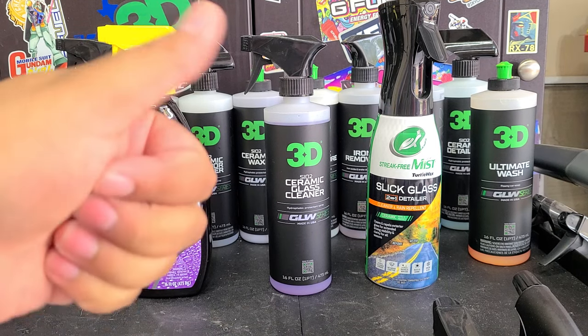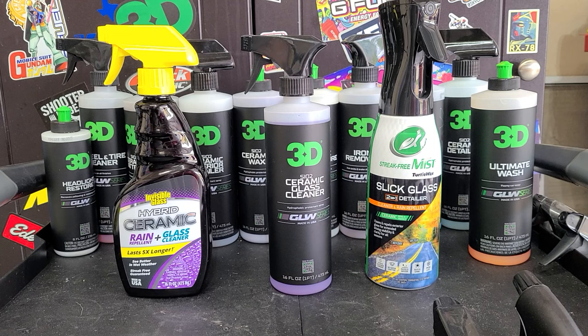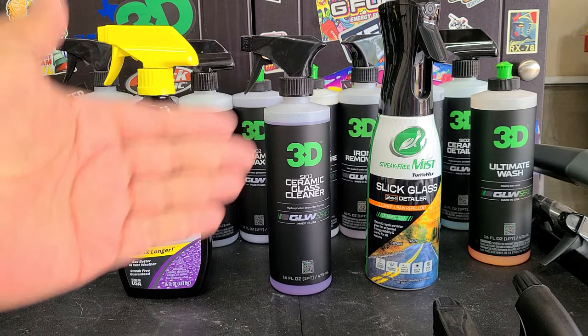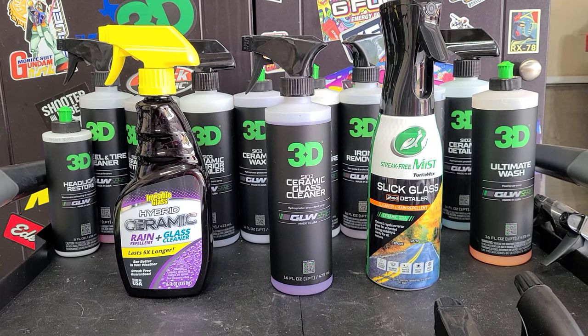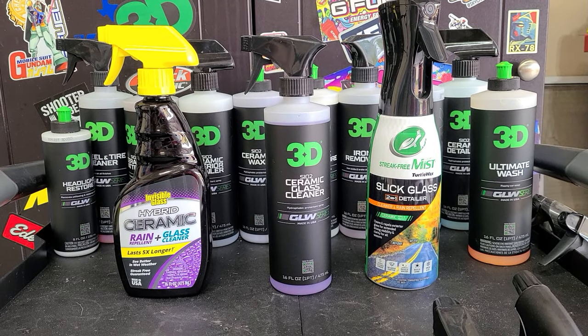If you enjoyed the video, go ahead and give it a thumbs up. I think that's just about everything I've tested from the glow line, except for the ceramic interior detailer. There are some things I didn't purchase — like the leather cleaner and leather conditioner — those are pretty basic products. I've already got 3D LVP cleaner so I've got no need for those. I do want to test their iron remover, which is the best-smelling or least-worst-smelling iron remover ever — very faint smell, which is impressive. And the wheel and tire cleaner against their yellow degreaser, which it does pretty well. Leave your thoughts in the comments, give the video a thumbs up, and subscribe if you're new. I will see you all in the next video.